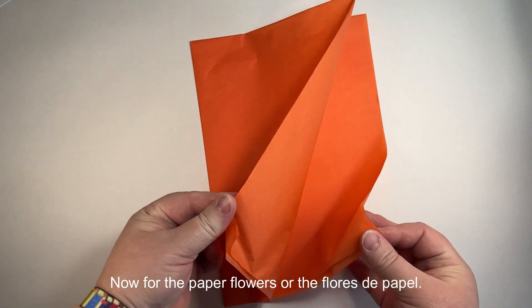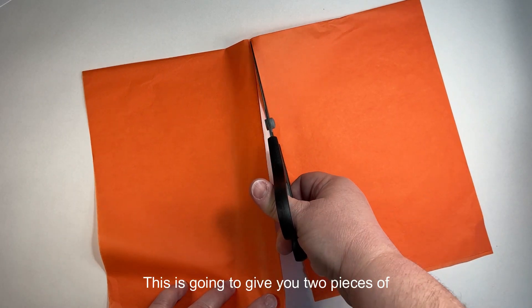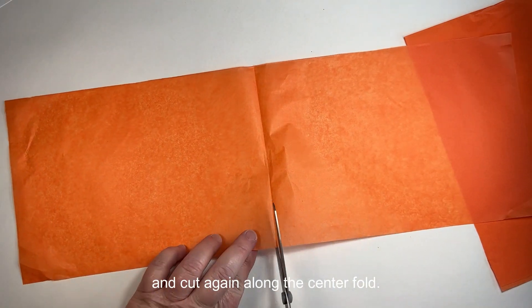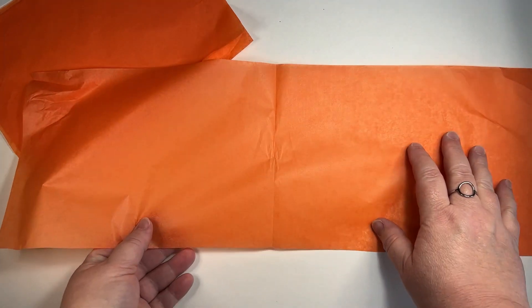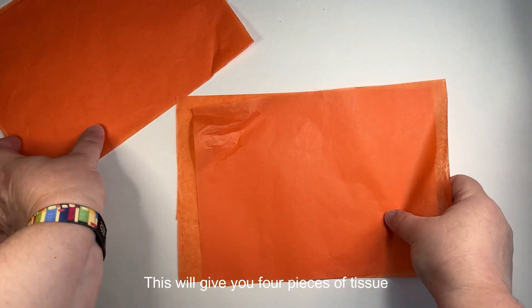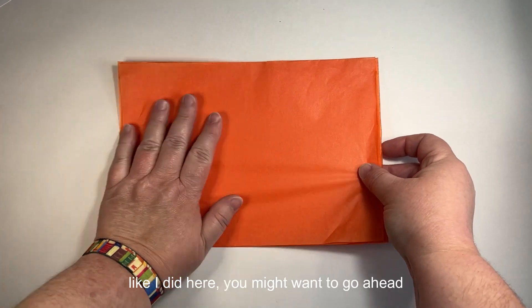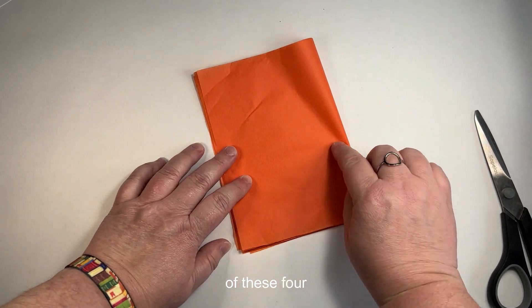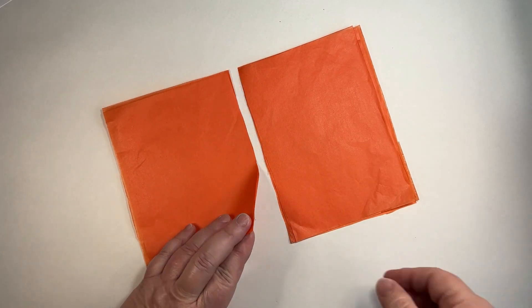Now for the paper flowers, or the flores de papel, you're going to take one of the tissue sheets from your kit and unfold it just once, then cut along the center fold. This gives you two pieces of folded tissue. Open each of those pieces and cut again along the center fold — this will give you four pieces of tissue that you're going to stack on top of each other. Find the center along the long edge.